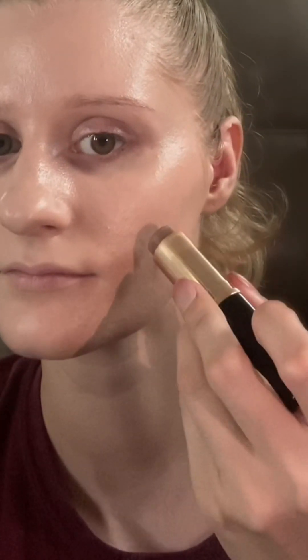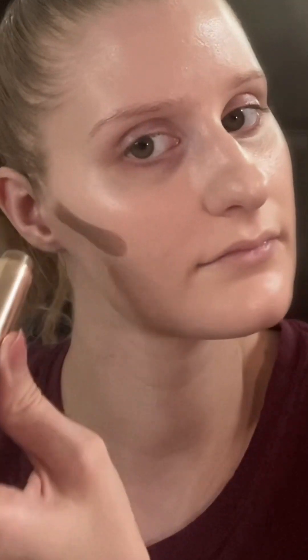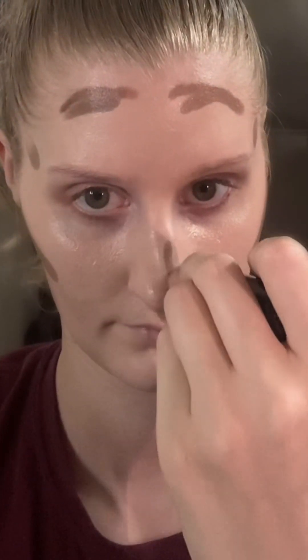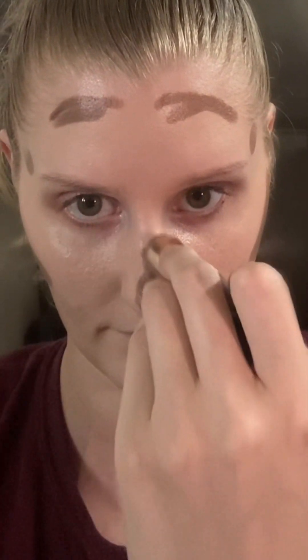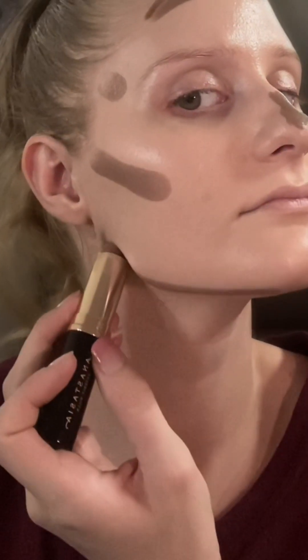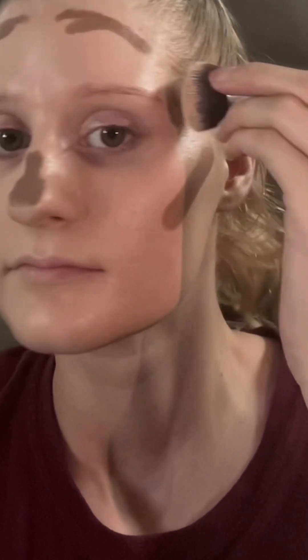Next I apply my bronzer — this is from Anastasia — and I'm going to apply it right on my cheekbone, which is a little bit higher than normal. I'm not taking it all the way down to my lips. I'm going to get my nose like this. Trust the process — it would definitely be better to use a contour for your nose rather than bronzer, but that's all I have.